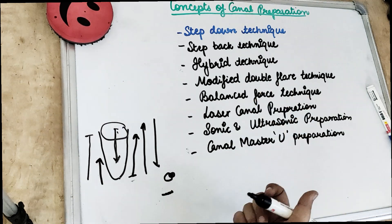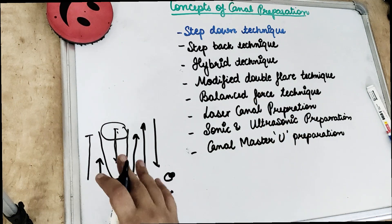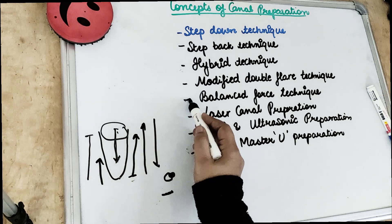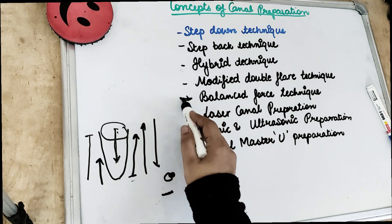The third step in the balanced force technique is when the file is loaded with debris, the dentine is removed and the file is rotated in a clockwise rotation. Basically this balanced force technique reduces the ledging of the canal.